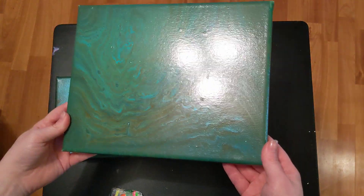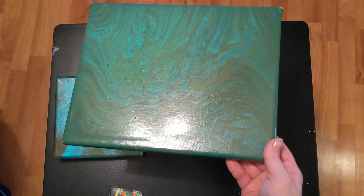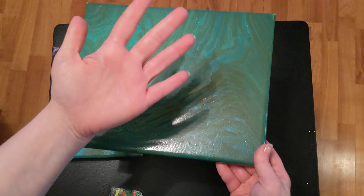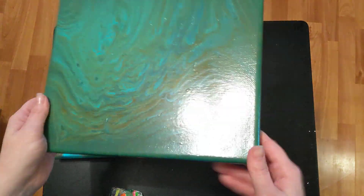As you can see, it dries super glossy, which is exactly what I've heard of their pre-mix paint or their ready mix paint. This is dry, and it's that glossy. I have not sealed it or done anything special to it. It actually kind of feels like plastic-y.